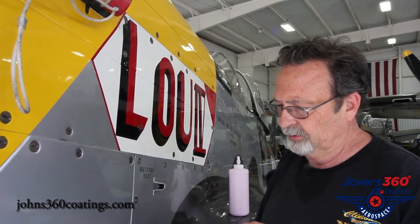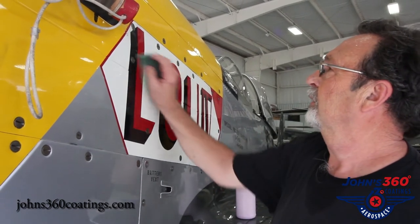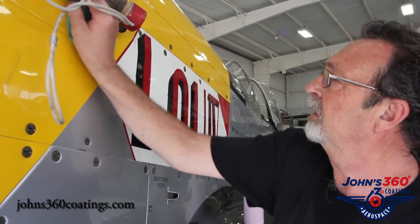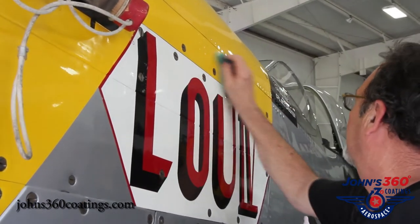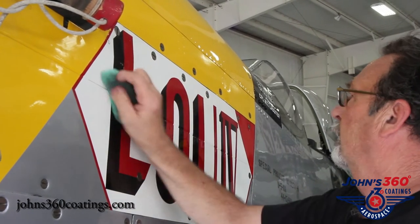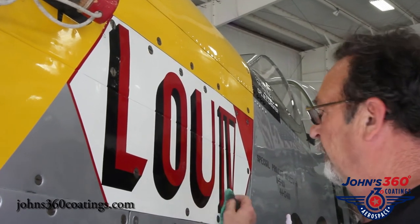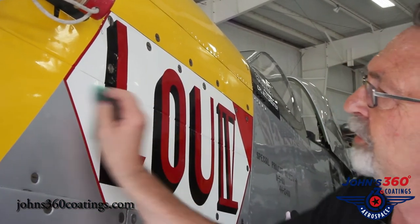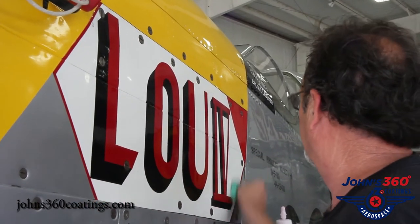We're going to put about 10 or 12 drops on this little sponge. This stuff is very concentrated, so it doesn't take much — a little bit will go a long ways. I want to just coat this whole area here real well. I'll wipe one way, and then I'll turn around and cross my direction to make sure we don't miss anything.